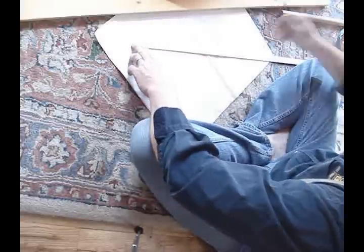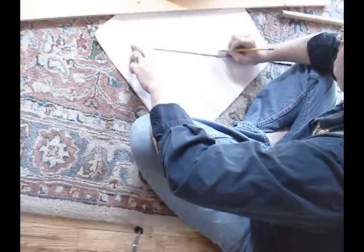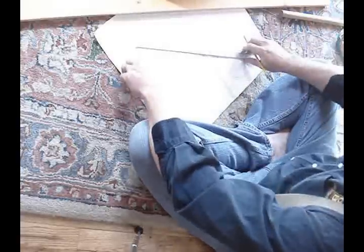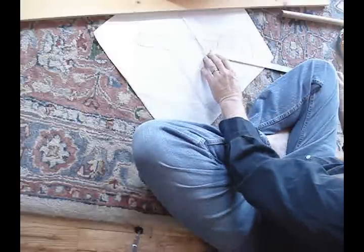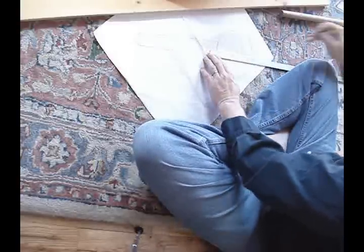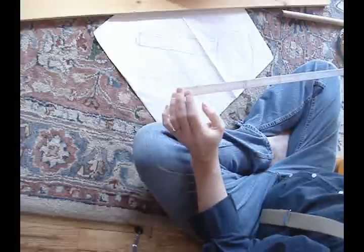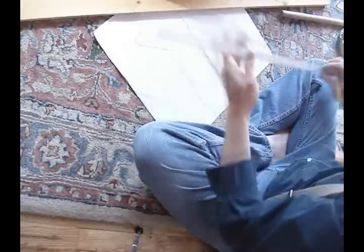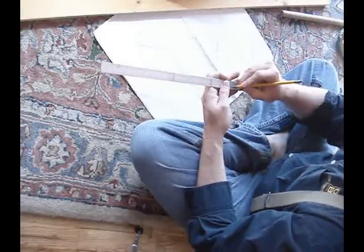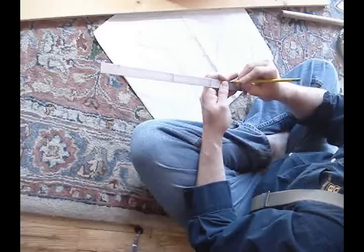I'm just going to line up this little piece of aluminum bar and mark the neck blank — the neck — and I'm going to mark how long the dowel rod needs to be. That mark is the scale, which is 14 inches.